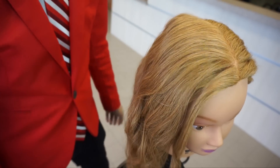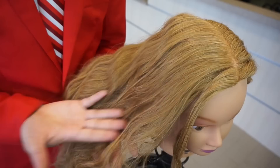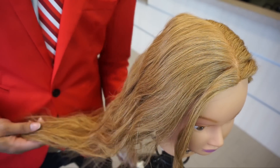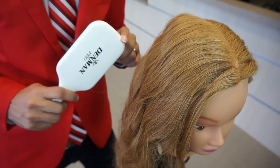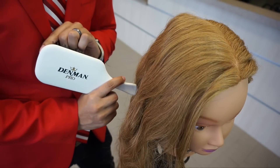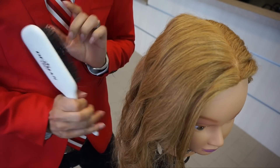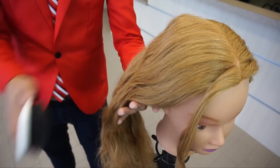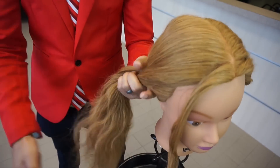Hey glam fam, Lin Wood here and today I'm going to show you how to French braid on this lovely mannequin head of hair. I'm going to start off by detangling with my Denman paddle brush which, by the way, if you have never seen them before they are life-changing. They're fantastic for your clients who are tender-headed and I just love them.